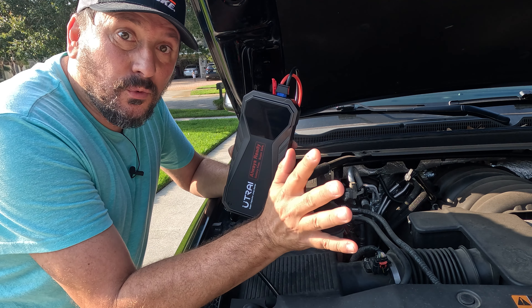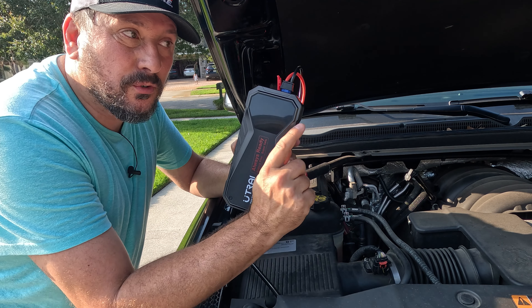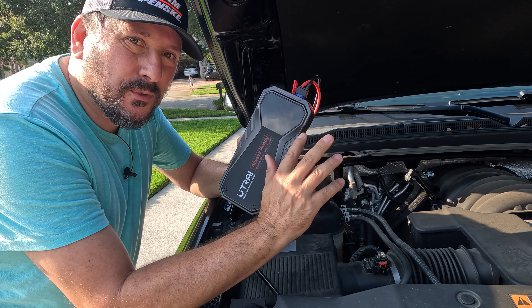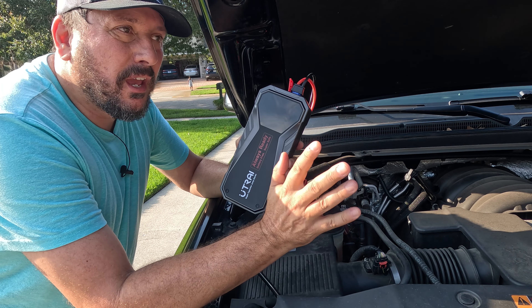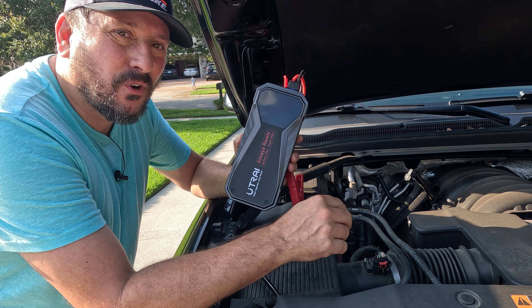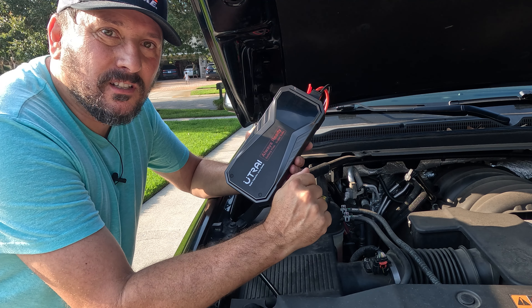I wanted to show you how this actually works. I've had the opportunity to use it in battle — my daughter's car, which is not here right now. The battery was dying. We weren't sure whether it was the battery, alternator, or something, and really for a couple days we were having to start it over and over again because the battery was dying. We did replace it — it's fine now.